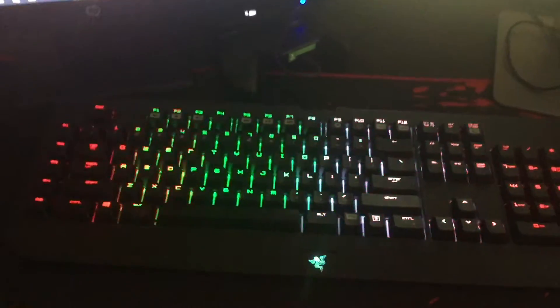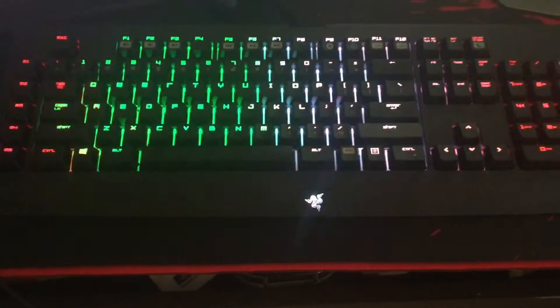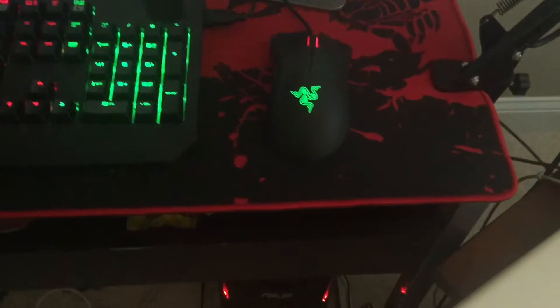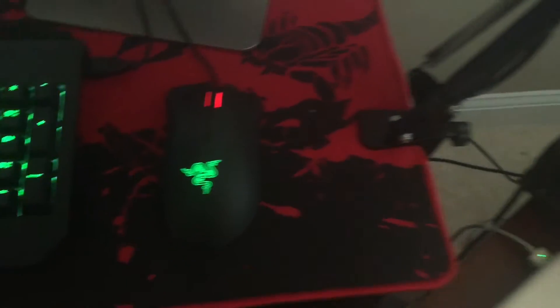Then if we come over here, we have my keyboard — it is a Razer BlackWidow Chroma with kind of an Italian flag going on because I'm Italian. Then we have my mouse with the green and red light, and my boom arm for my mic that I'm using right now — usually it would be right here but let's move that out of the way for now.